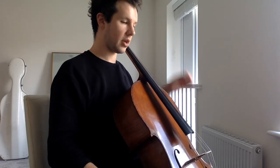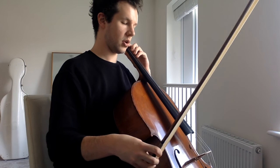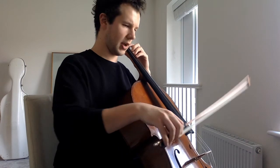And now G minor melodic, separate bows. One, two, ready, go.